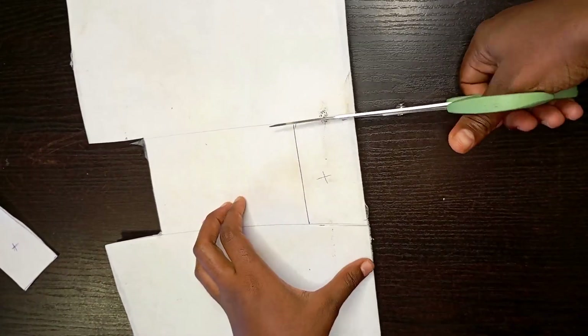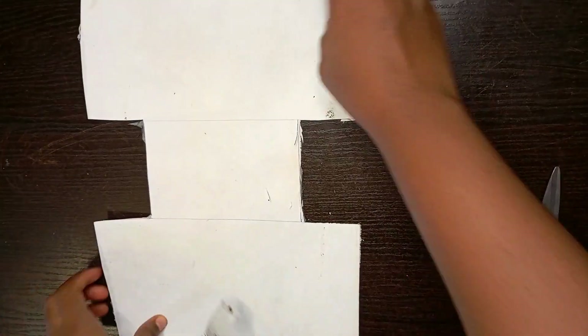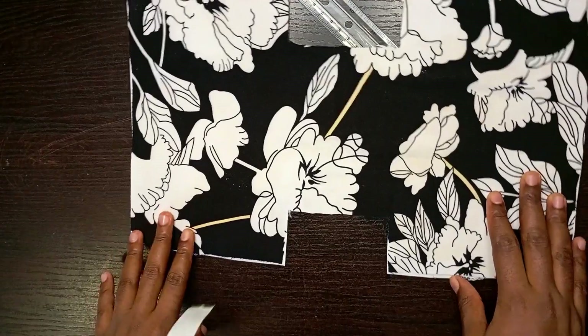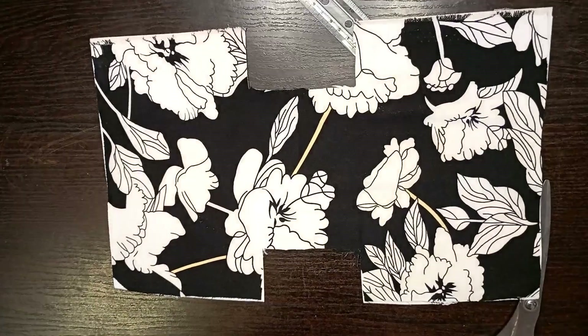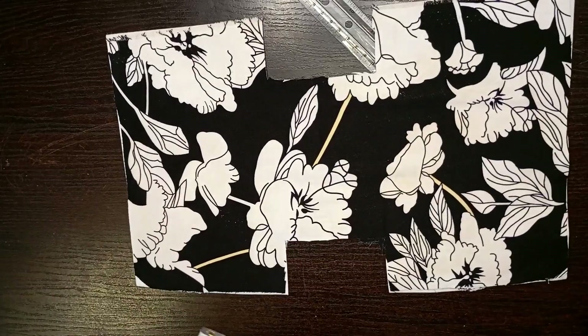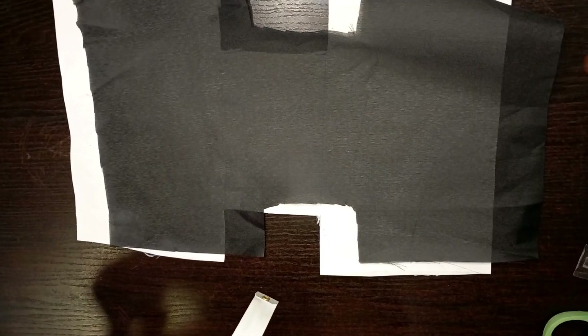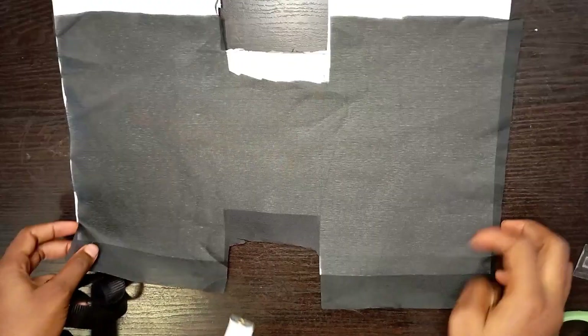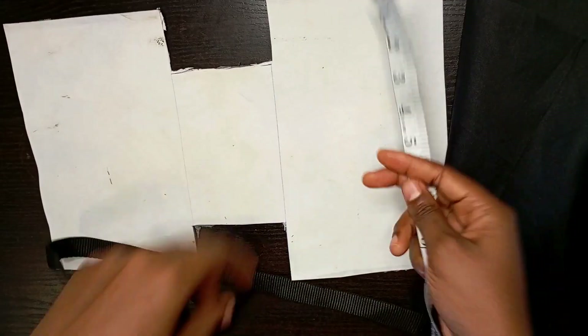Now I'm cutting this out. I'll place the same pattern on my fabric and cut it out — the fabric and interfacing together, having the same measurement. I also cut out the lining as well, and it will still have the same measurement.